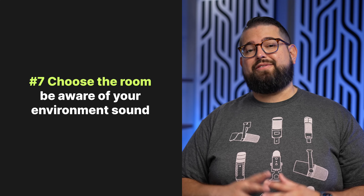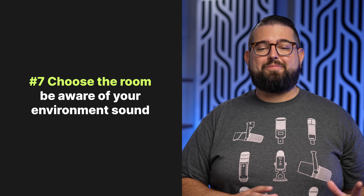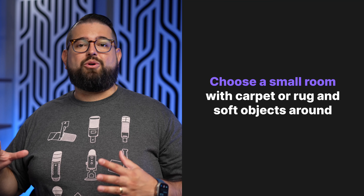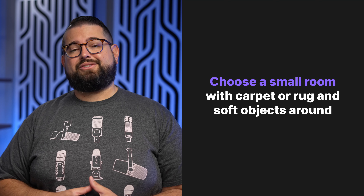Number seven, the last tip to make any microphone sound professional: make sure you're aware of your environment. If you're in a very large or echoey room with no furniture or carpeting, it can sound very echoey and reverb-y. Even expensive microphones won't sound great in that environment. Instead, try to find the best room most conducive to recording — your home or maybe a co-working space. Make sure there's a carpet or rug, soft furniture, and if you can sound treat a room, that would be ideal.